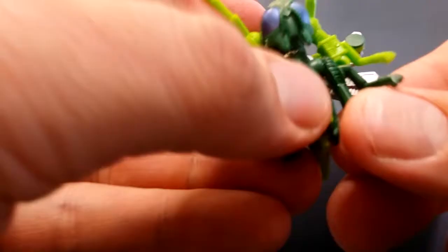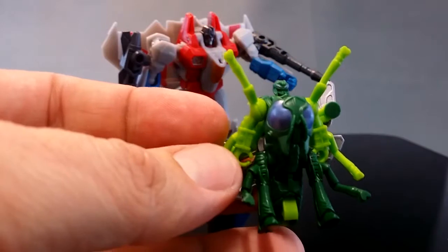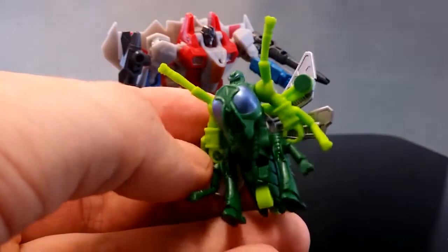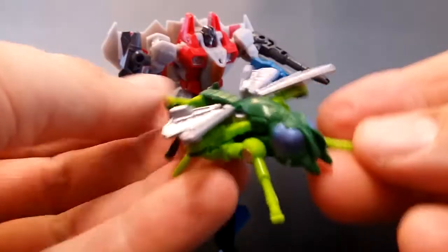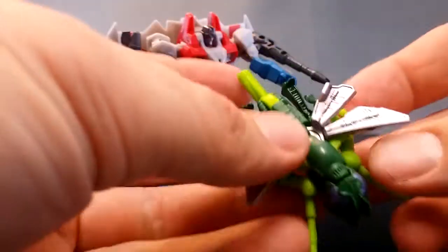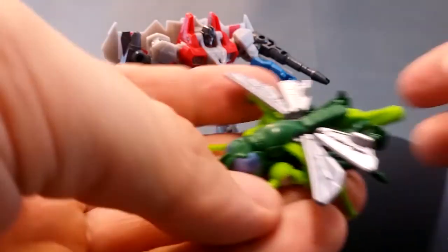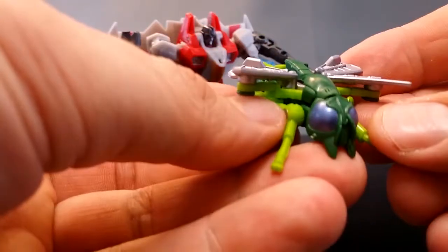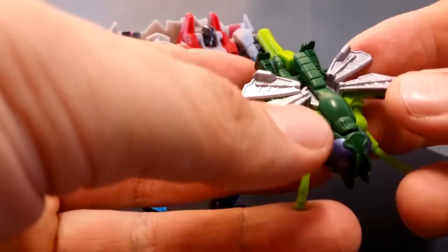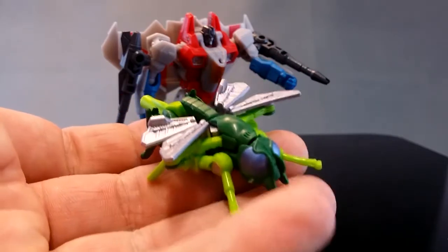The robot mode of Waspinator is pretty lame, I've got to say — he's got this huge tail section hanging down between his legs. But the bug mode of Waspinator, now that's what I like. I had been holding off on reviewing this guy for a very long time because I wanted to show him alongside the Deluxe Waspinator, but because BBTS haven't been able to ship my Waspinator — months and months overdue — I've had to give up on that idea.